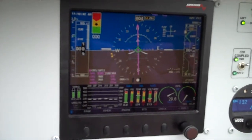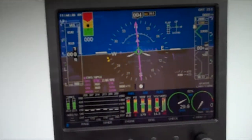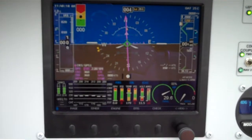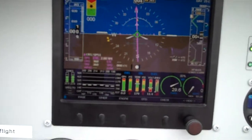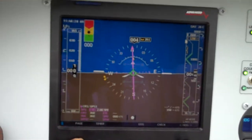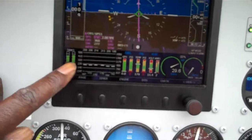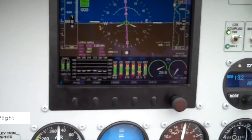I usually fly it this way with the EFAS on the top and with the engine monitoring information on the bottom, but you can page into a number of configurations — EFAS only, and then on the other side I have different configurations set up that are standard.